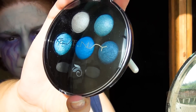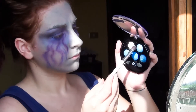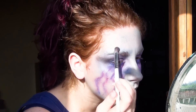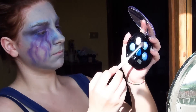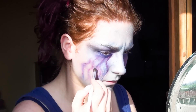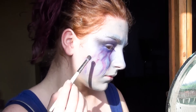Da questa palette prendo il colore più scuro e lo uso sulla palpebra mobile. Il celeste chiaro lo applico sotto l'arcata e il celeste sopra il sopracciglio. Poi vado a fare un contouring al naso applicando poi l'illuminante. Lo applico anche in mezzo alle lacrime per farle risaltare. Applico la matita blu all'interno dell'occhio.